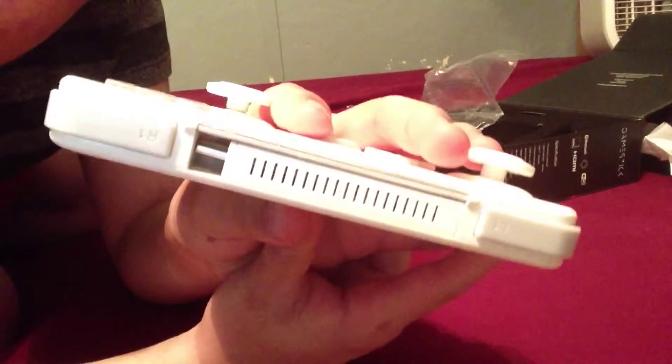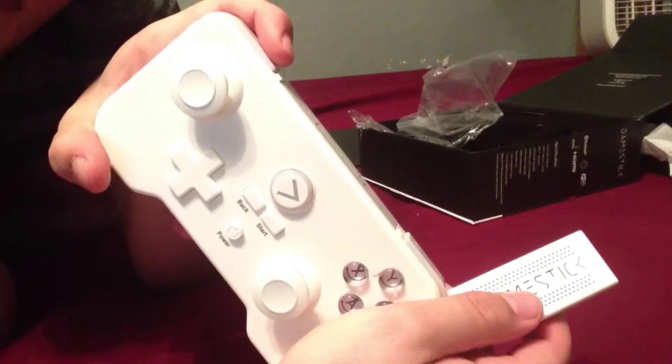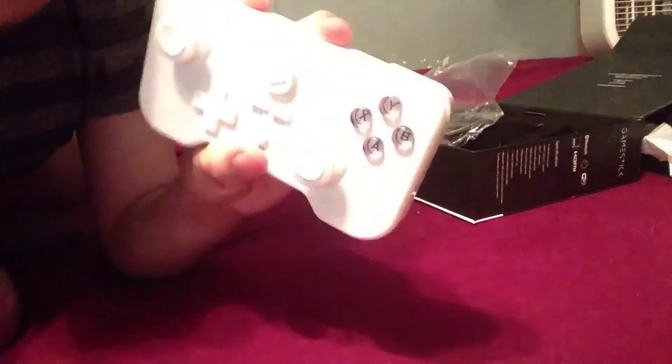Here's the stick itself — I think you get it out right here. There you go. The Game Stick looks pretty cool, to tell you the truth — I really think it looks awesome. The cool thing is it's very portable. Say you're on the road and want to take it with you — you have a slot to put it in, and boom, you put this right in your pocket.